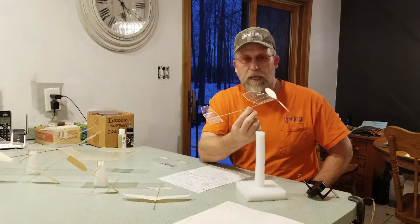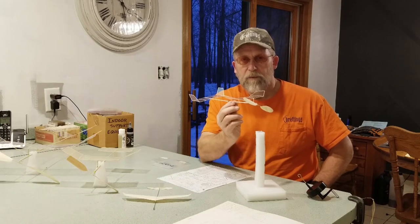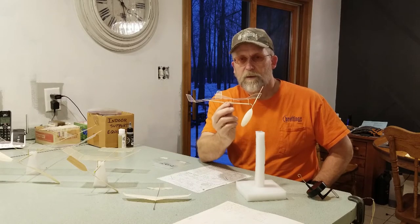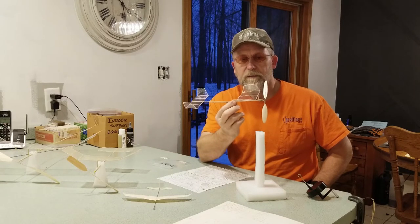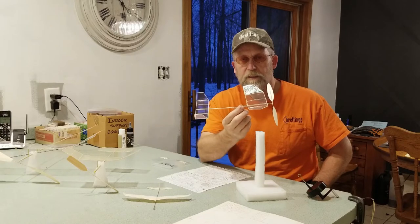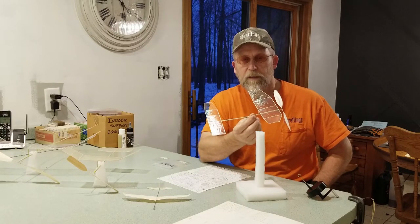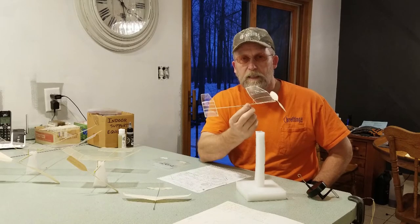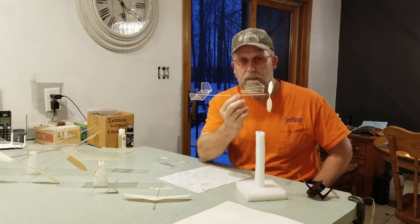Mini sticks are capable of 15-minute-plus long flights. The current world record holder flew in a gym out east for an evening — Rob Romash at a category 4 site — 16 minutes 39 seconds.